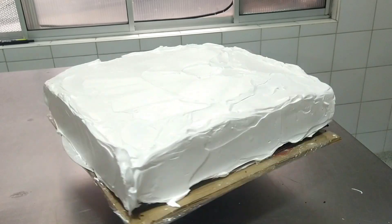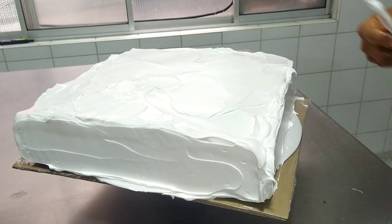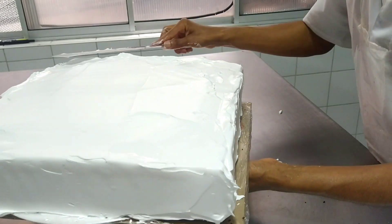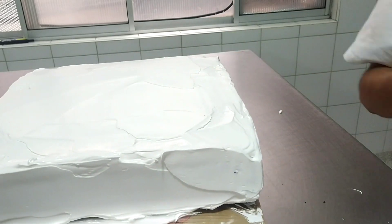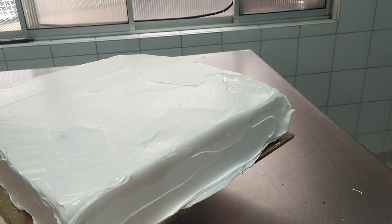The cream — in this case vegetable cream — should not be porous, meaning it should not be over-whipped, so that our finish is more perfect and beautiful. We are going to call this our canvas, which is where we will place the different decorations and let our creativity fly on a cake.